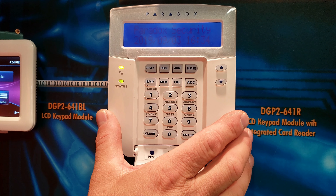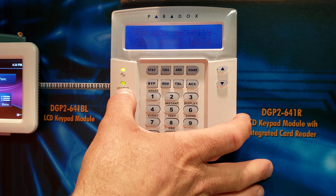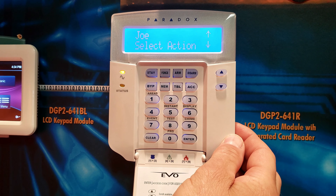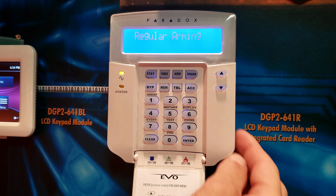When you're ready to leave your home, the green status light should be on, showing that all zones are closed. Next, you enter your code. Select action to arm and the system is arming.